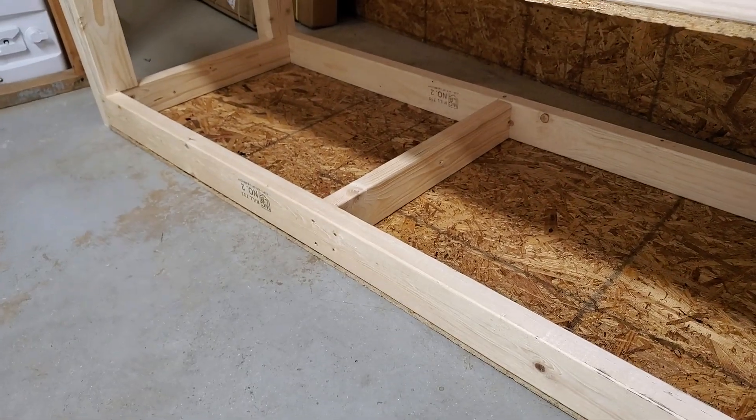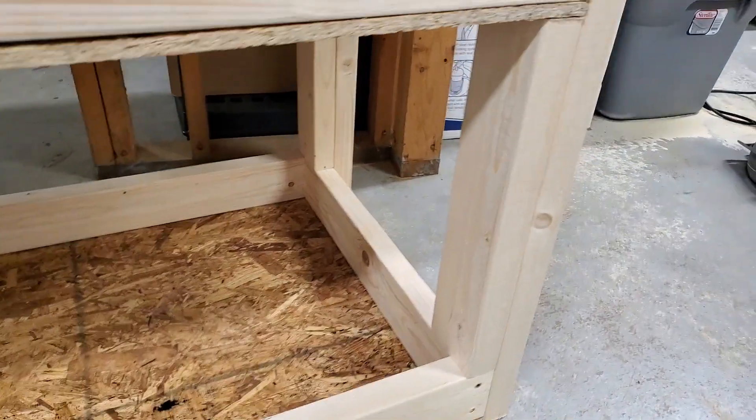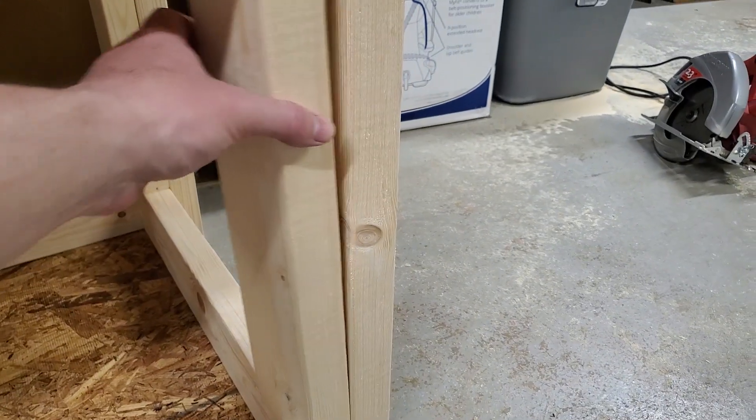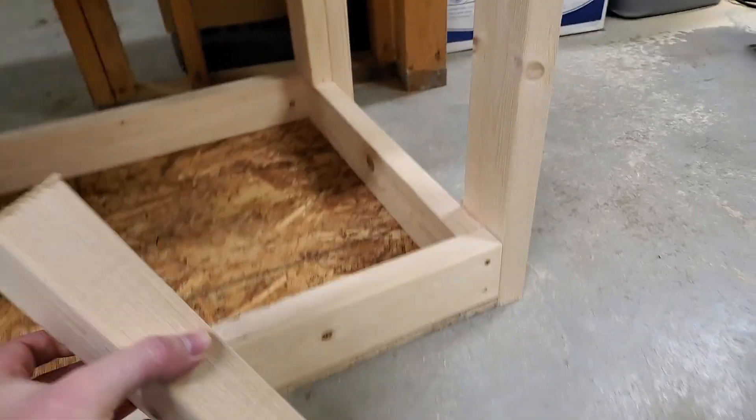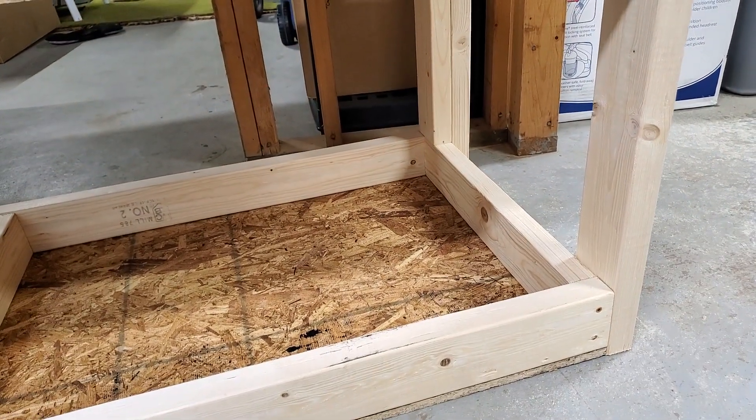So when I'm done with this, I'll flip this over. And then another trick for you is you can make spacers. So here I've got a spacer — these spacers are 16 inches because I want the distance between the shelves to be 16 inches.